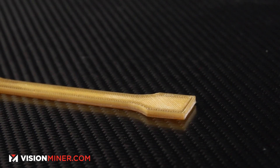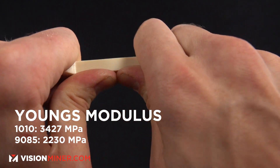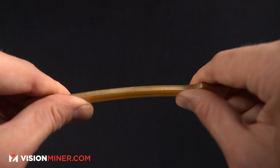For the Young's modulus, 1010 comes in at 3,427 megapascals compared to 9085 at 2,230 megapascals — roughly 3,400 vs 2,200. The Young's modulus is a measure of a material's ability to withstand changes in length when under lengthwise tension or compression — sometimes referred to as the modulus of elasticity. So 1010 wins once again; it's overall stronger by a significant amount, about a third more. It's going to take a lot more to pull a part made from 1010 into two halves than one made from 9085.